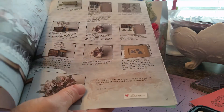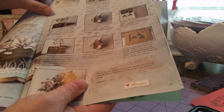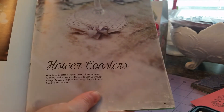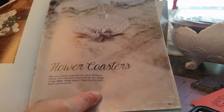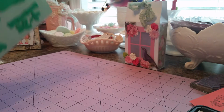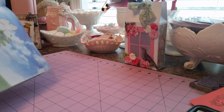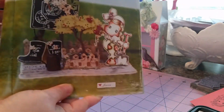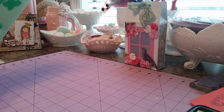Because some of the dies that I've been interested in go up to like $28. And so to get this many dies for this price is definitely a good deal to me. I love the little flower coasters they done there. I know everybody's probably already seen this — I just thought I'd do a little semi-flip through. I love that idea there, might have to try that.